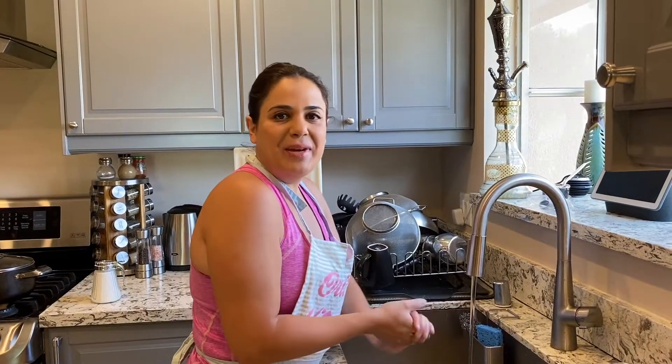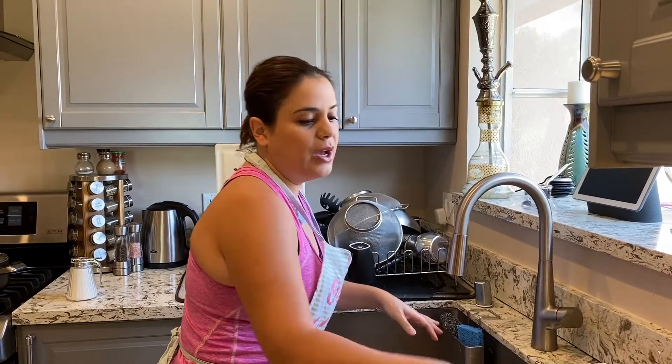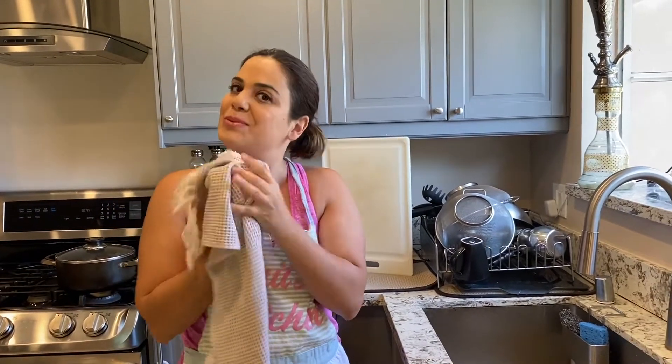Hi guys, welcome back. My name is Ori and you're watching Ori's Kitchen. I wanted to say thank you so much to everybody who subscribed. I have reached 1,000 subscribers, so thank you so much. That was one of my goals to get there. It took me a little over a year, but I'm happy to continue and to keep showing you all the things that I make at home.